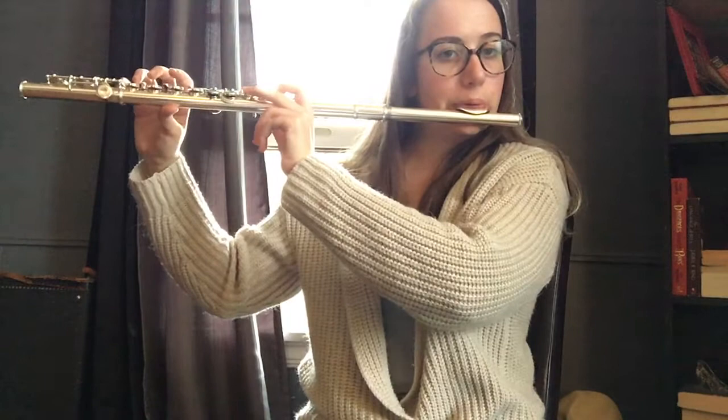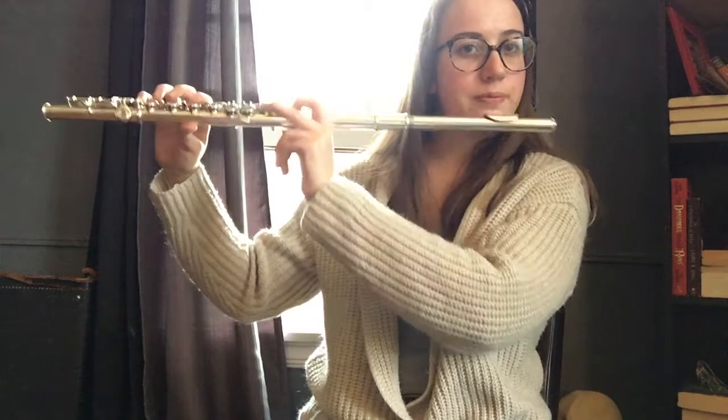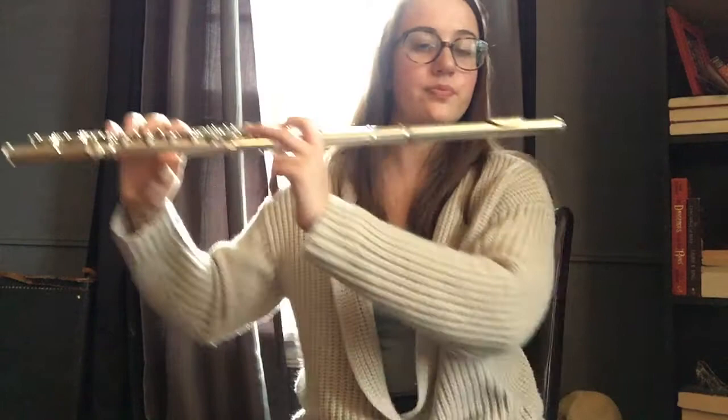Now that you know what B and A are, we're going to play them both in succession. I'm going to play quarter notes going back and forth and then you repeat.